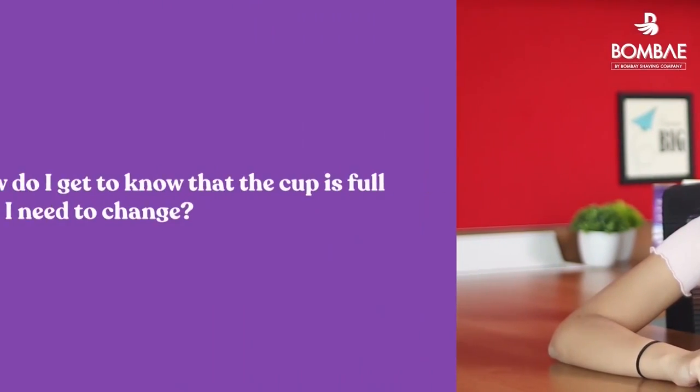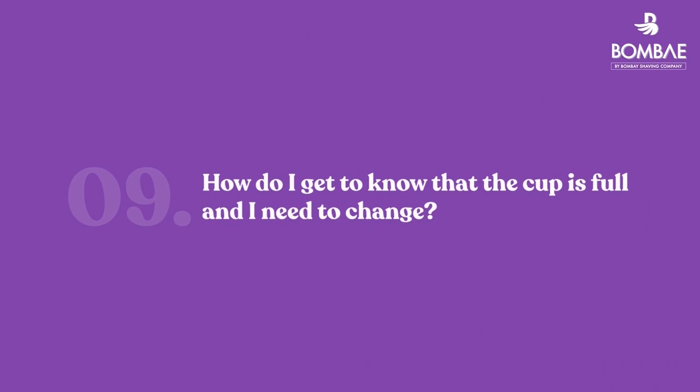For beginners, they might feel a little uncomfortable initially, but once you get used to it, you won't even feel that it's there. A cup holds more blood than a pad or tampon, so you might not feel the need to change it again and again. But we recommend that after every 10 hours, you take your Bombay cup out, rinse it, and reinsert it.